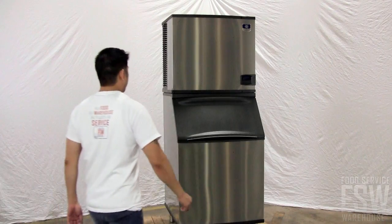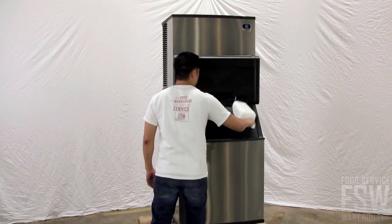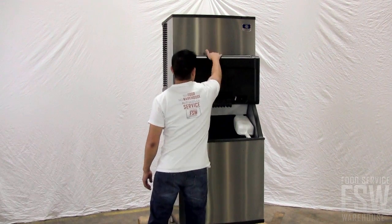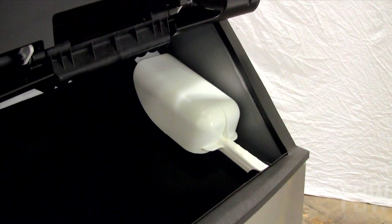To scoop the ice, just lift up the plastic ice bin door. It has a convenient stay-open design and the soft trim around the edges limits any extra noise as the door closes. There is even an ice scoop and scoop holder included.